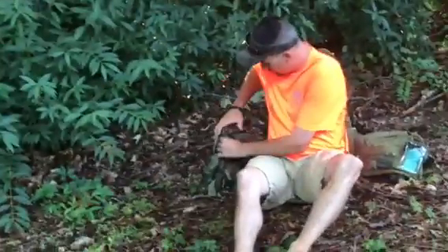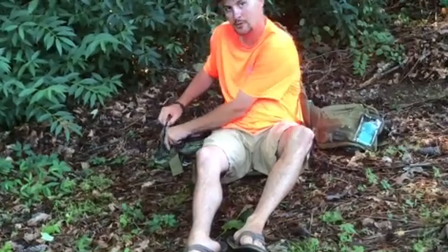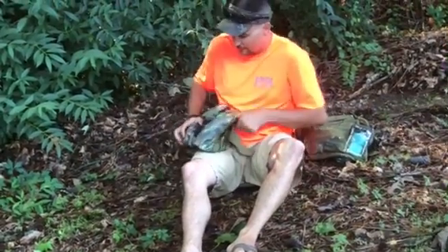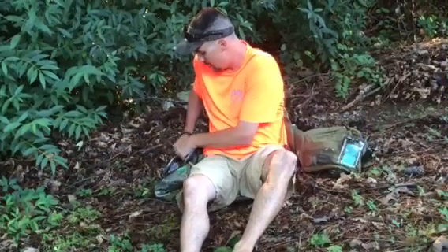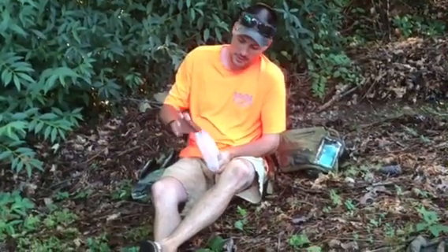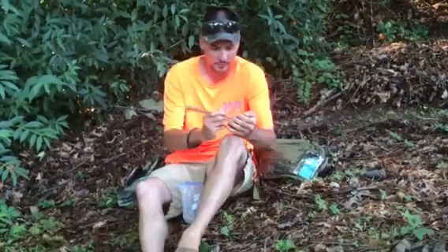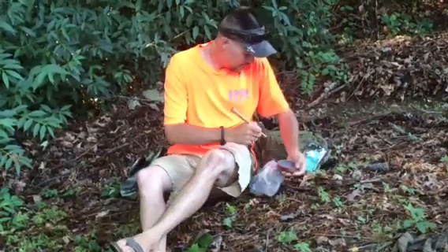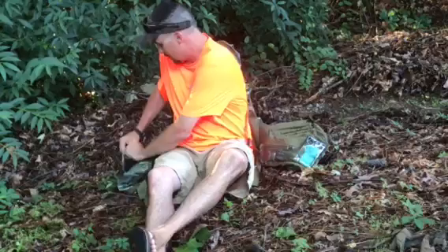On this other side, you've got another long pocket — I've got my extra box call in there. You've got four slate call pockets: two down on the bottom and two on top. A tip I like to do with slate calls — I keep them in zip-lock plastic bags like this, so every time you get one out you don't have to re-sand it. Just grab your striker and keep on calling when you need to. That's your slate call pockets.